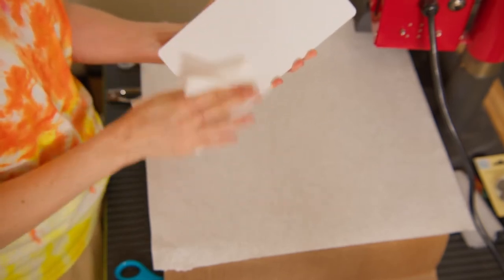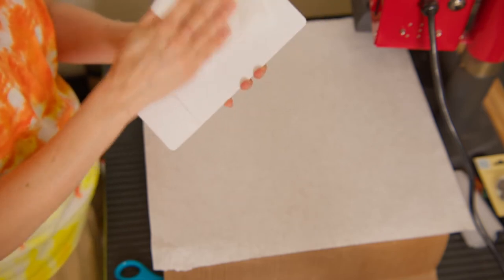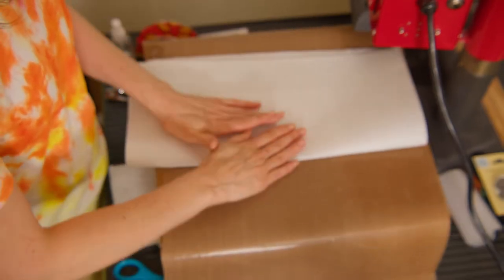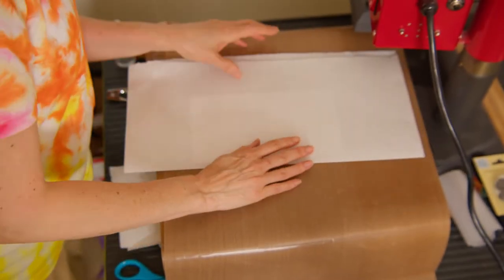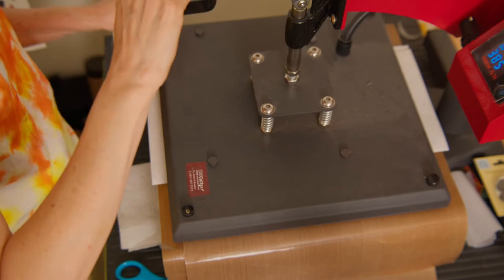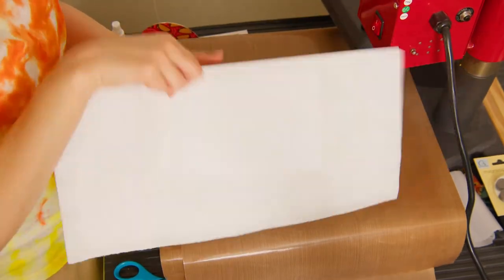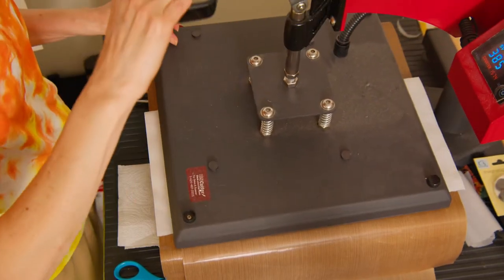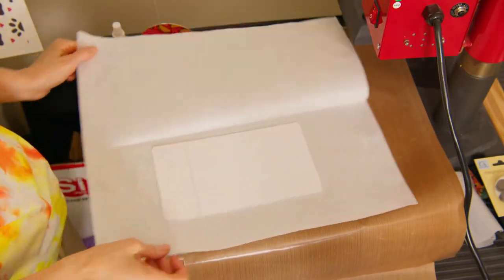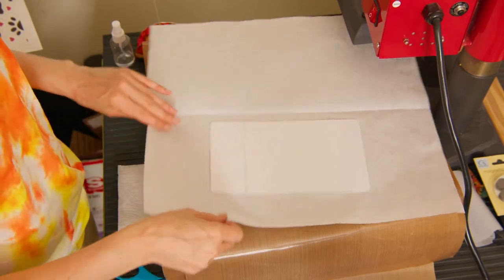I'm cleaning it with a regular paper towel and now we're going to prepress this. I have my press set to 385 degrees with medium to firm pressure. I press for about 30 seconds and then flip it over and press the other side, because I will be doing double-sided for this. The substrate is very hot so you might want to leave it to cool down for a little while.